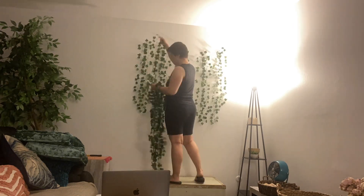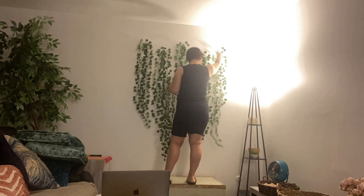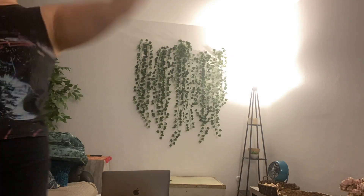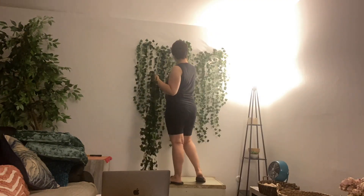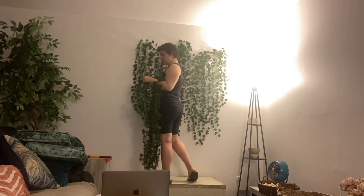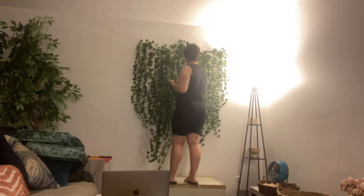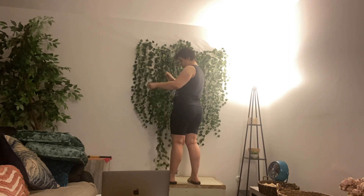To start, I put five nails in the wall in kind of a zigzag pattern. You can see where I'm hanging the vines around the points where I put the nails. I personally wanted my ivy wall to look more organic and kind of flowy and lush, which is why I decided to do zigzags instead of just a straight across line.